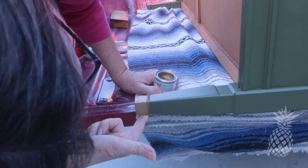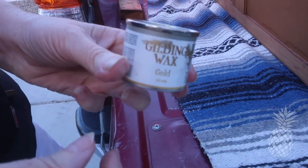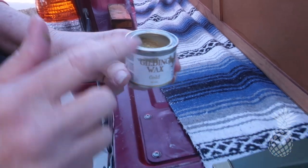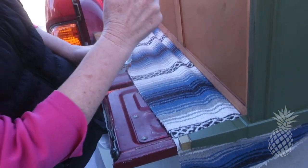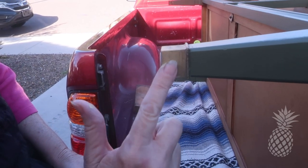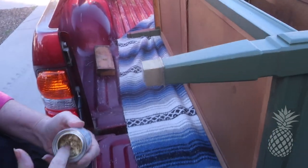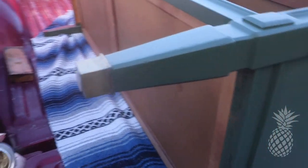Originally we decided not to take off the caps on the feet because I wasn't sure we'd be able to get them back on very well. So we're just touching them up with a little bit of gold gilding wax from Dixie Belle — and this stuff is great! Problem solved.